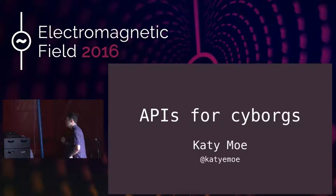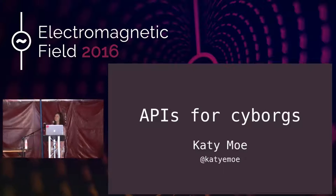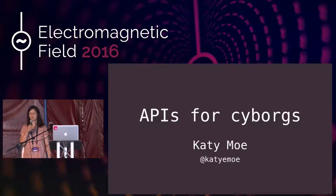Other than that, over to you, Katie. Thank you. Hi, everyone. My name is Katie Mo, and this talk is called APIs for Cyborgs.